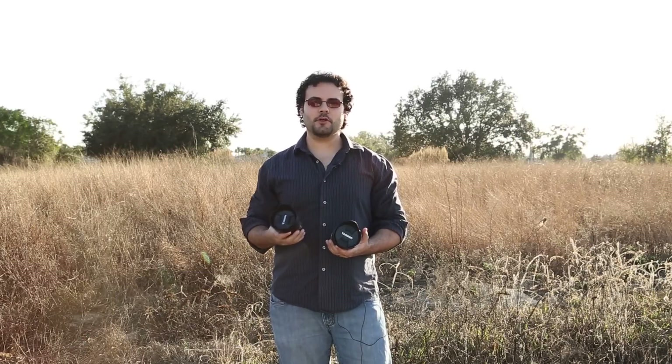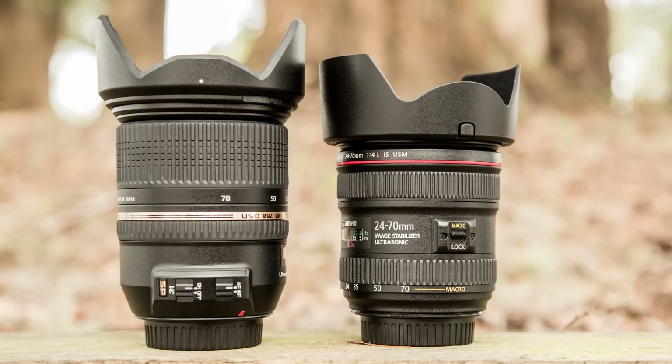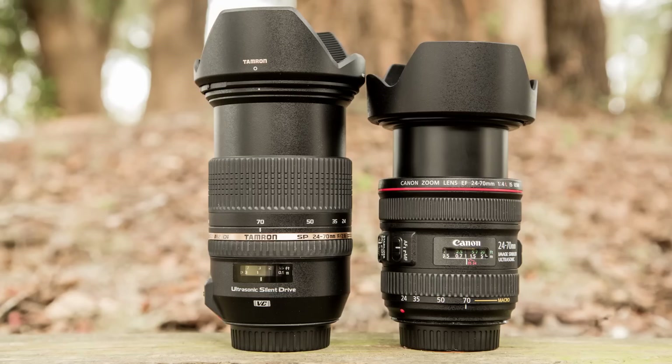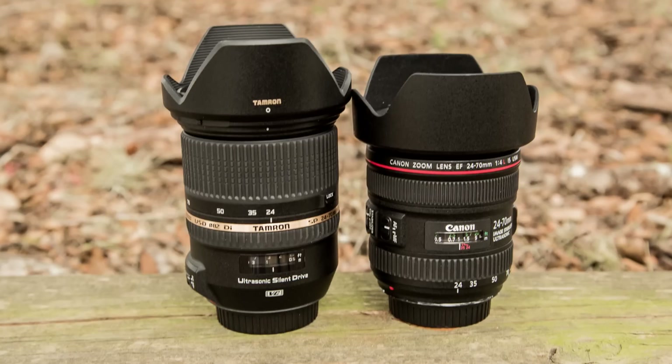When it comes to build quality, the Canon is a lot smaller and lighter than the Tamron — about eight ounces lighter, which is very noticeable. So if you're looking for a smaller, lighter lens, the Canon is about 22 ounces and the Tamron is about 29. It's going to save you a bit on space and weight.